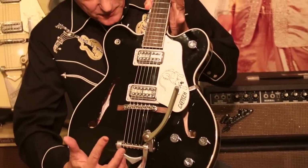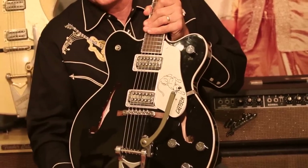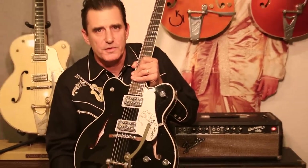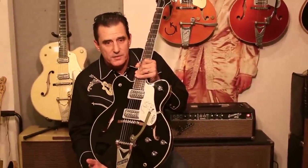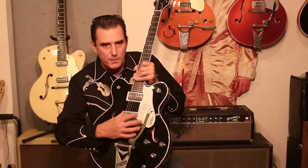The center block helps to minimize feedback, which is something that happens with most hollow bodies whenever you play loud or put an overdrive or distortion on it. The center block creates more of a high-gain friendly performance.